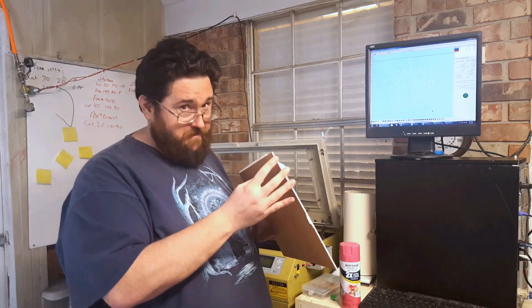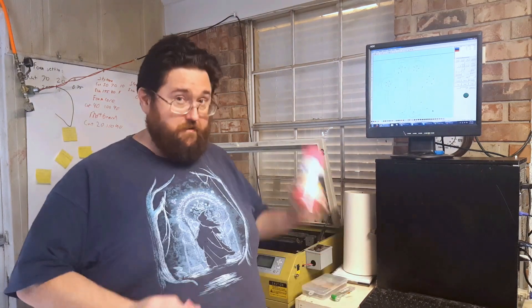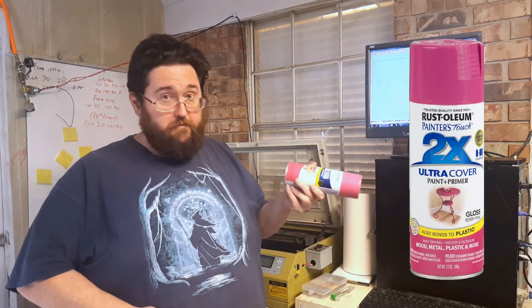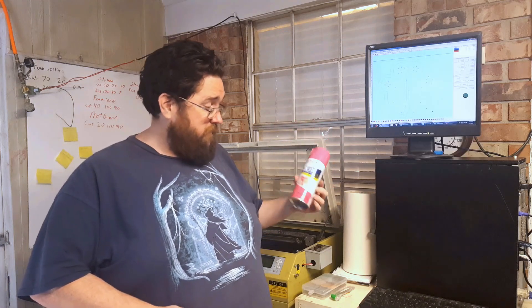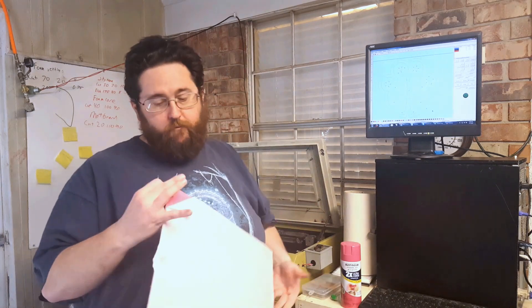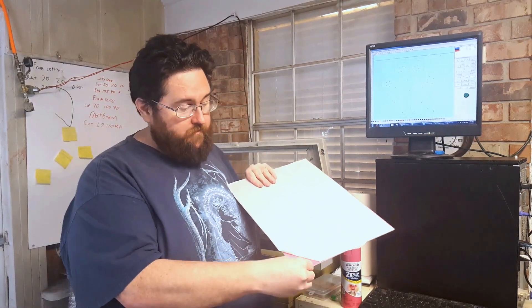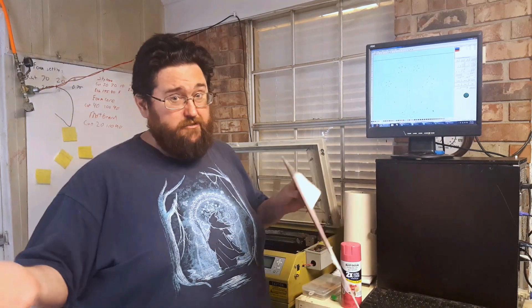I got a sheet of acrylic — it's white — and we spray painted it pink. We used this Rust-Oleum Ultra Cover stuff, just from Walmart, seriously. It's really good for acrylics because it sticks and we don't have much of an issue. This has been on here a couple of days, it's not coming off, and then once you clear coat it I don't have any issues with it coming off — it bonds to plastic really well.